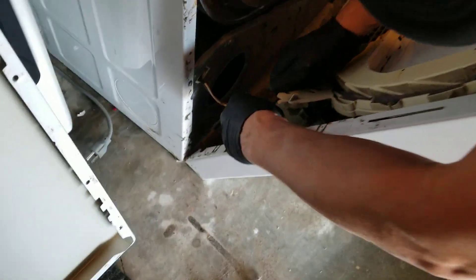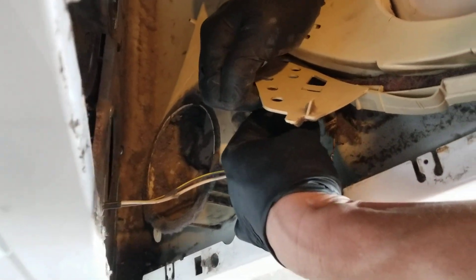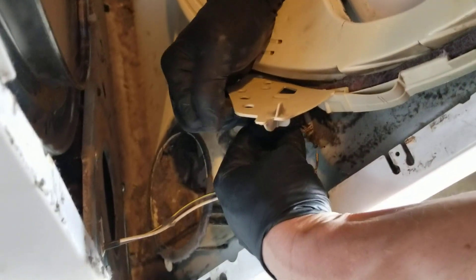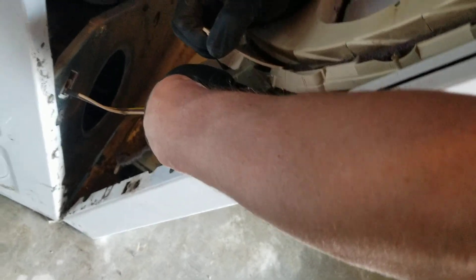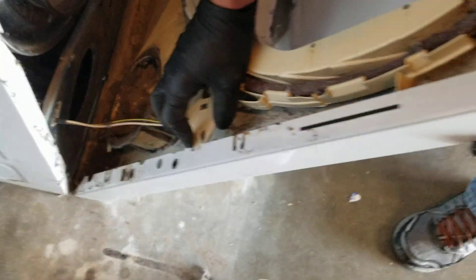Put the switch back — either remember which terminal you pulled it off of, or know that it's a normally open switch and the door closes it to become a closed switch. Put one on the closed terminal and then one on the common. There we go, now we're good.